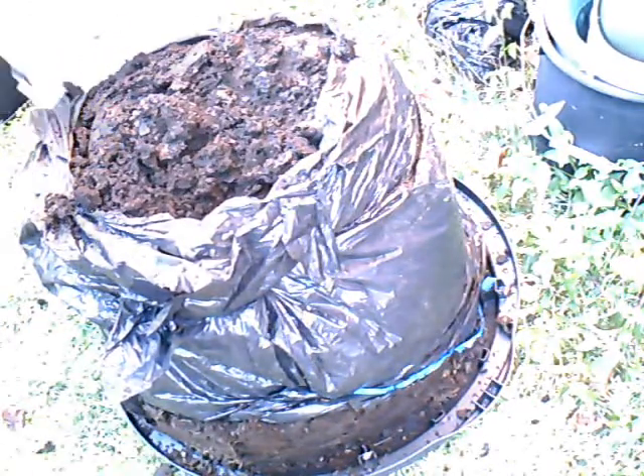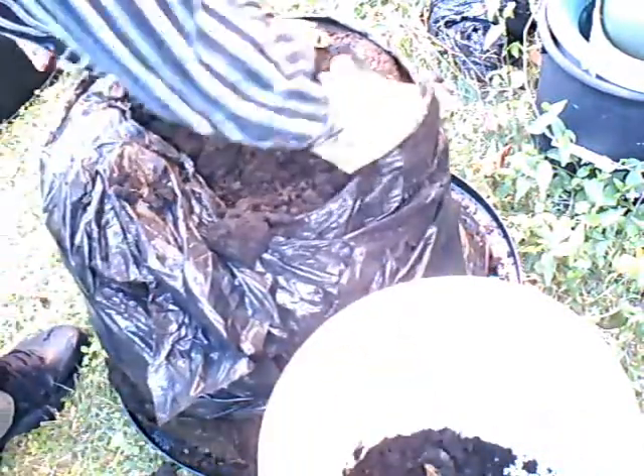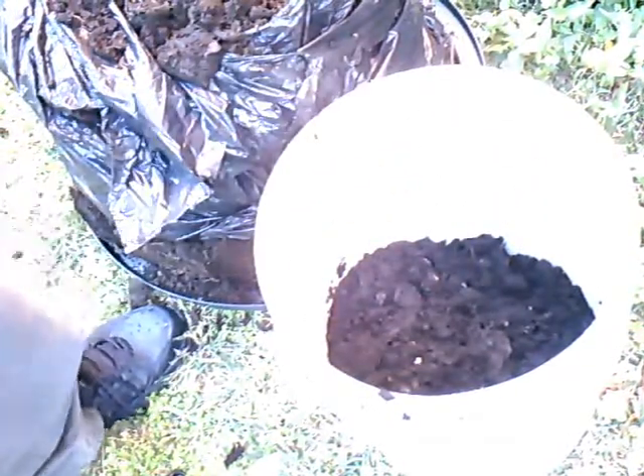That compost is ready for screening. You can see a red wiggler right there — I did not place it in there at the beginning of the composting process. It infiltrated upward on its own, crawling through the holes in the bottom of the bucket.